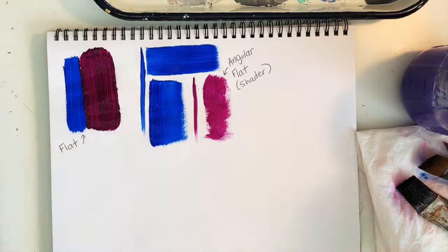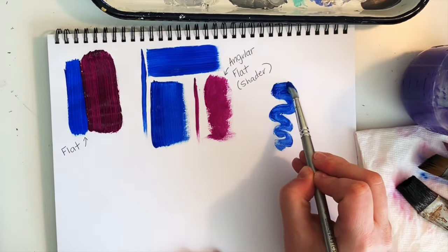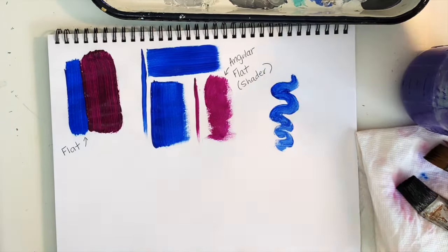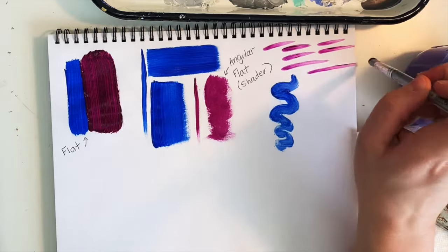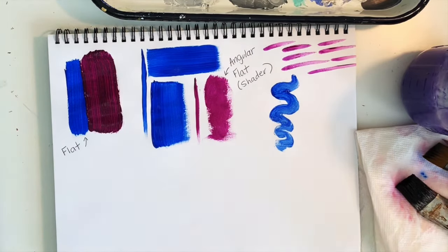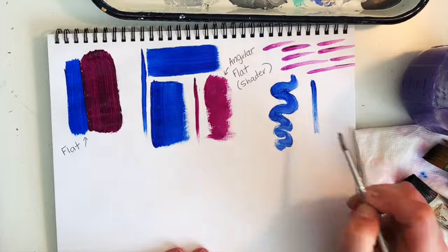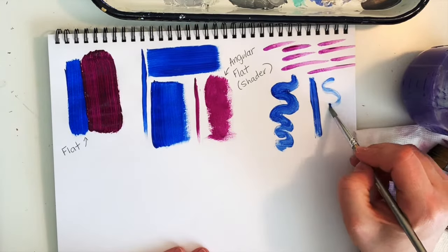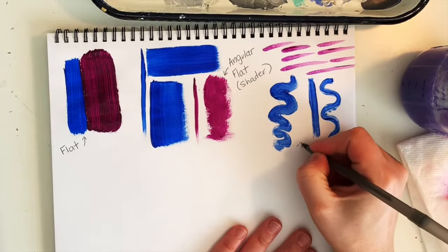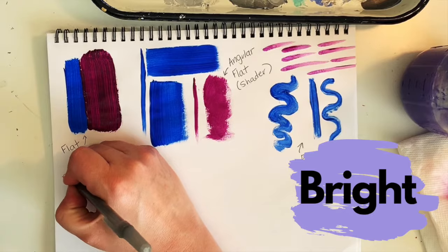Next up we have the round brush. Like all these brushes, rounds come in different sizes and handle lengths. Rounds are really good for details — the bigger rounds are good for textures in the background, while smaller ones handle details in the middle or foreground. You'll find you have a lot more control with a round brush than with a flat.